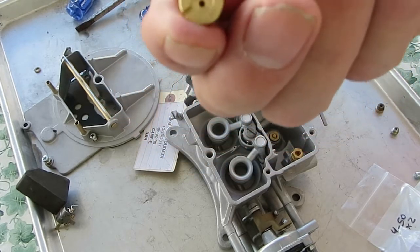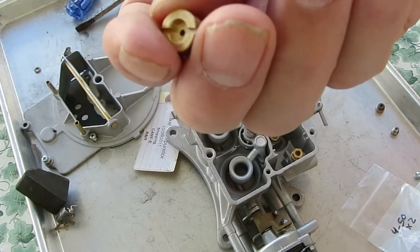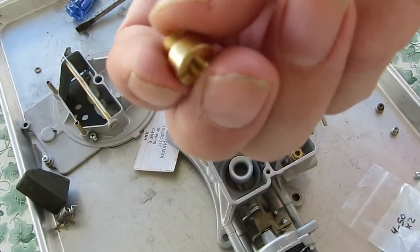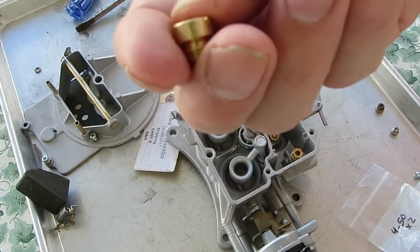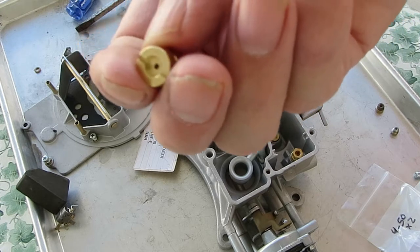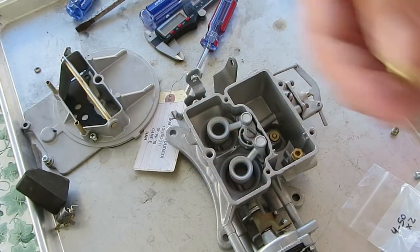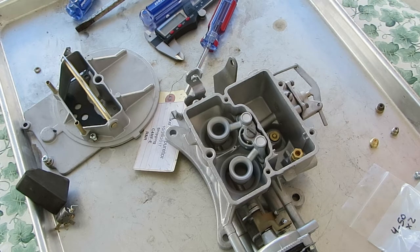Also watch your spark plugs — they need to burn tan or gray. If they're burning black they're running too rich; if they're running white they're too lean. Now there are other things besides jets that can make a carburetor do that, but let's say for the sake of argument it is the jets. Too white means too lean, and you want to increase the size of your jet by 2 thousandths — that's where you start. If it's burning black it's too rich, and you want to decrease the size by 2 thousandths.